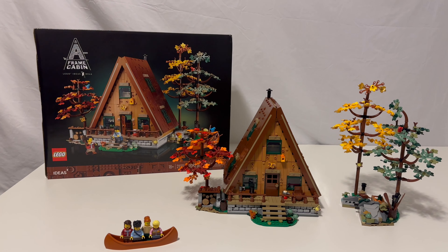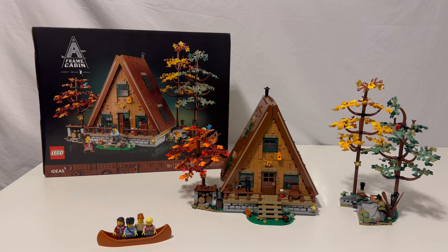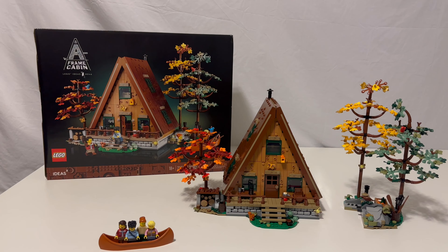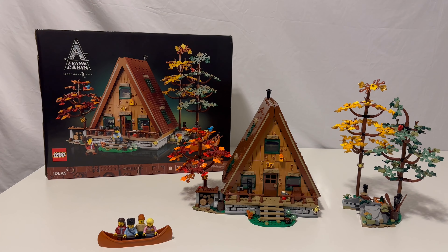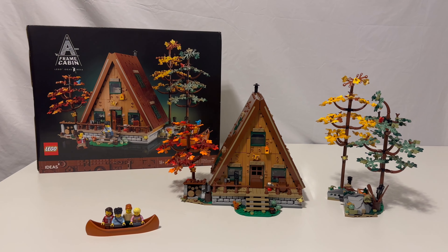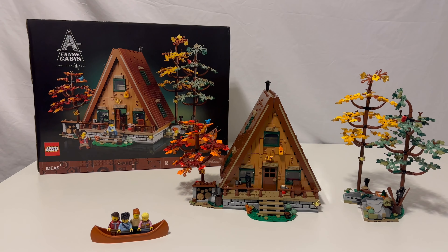Welcome to Dust Off The Bricks. We have the A-Frame Cabin here. The idea is number 46, set number 21338 with 2,082 pieces. This thing is awesome. I might even say this is my favorite set.